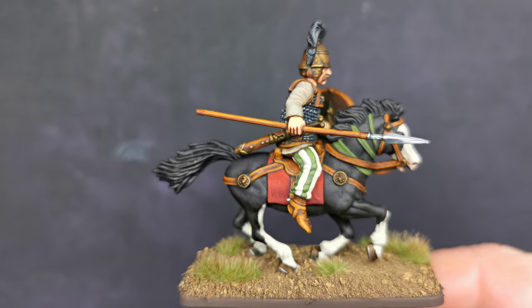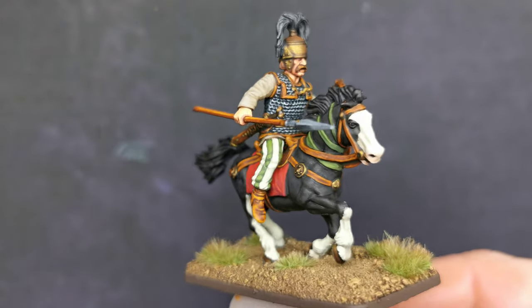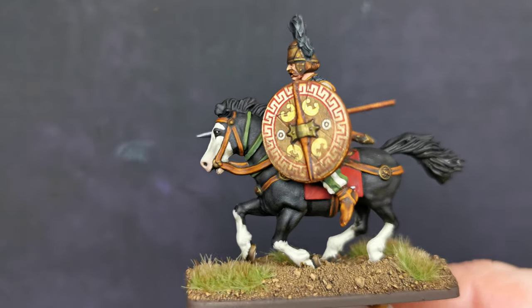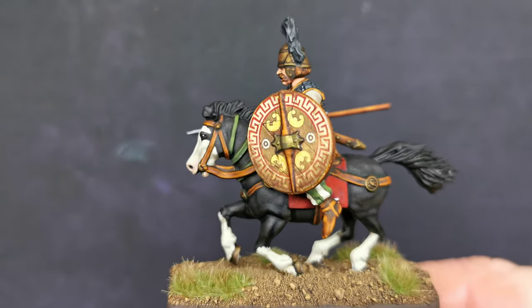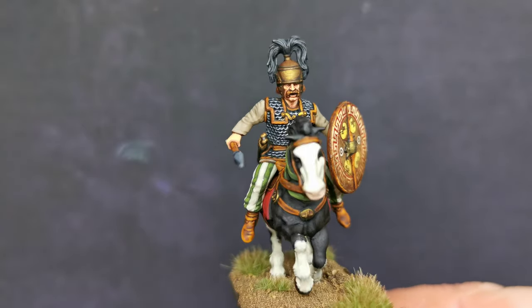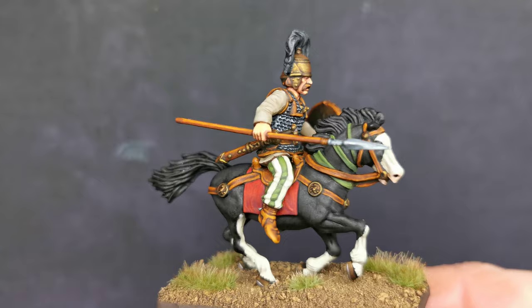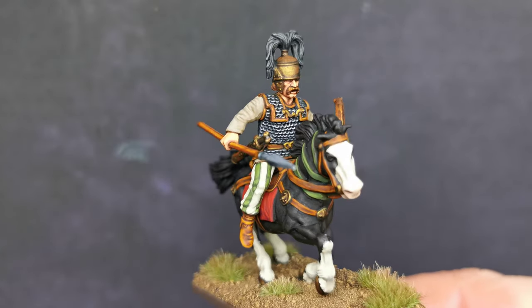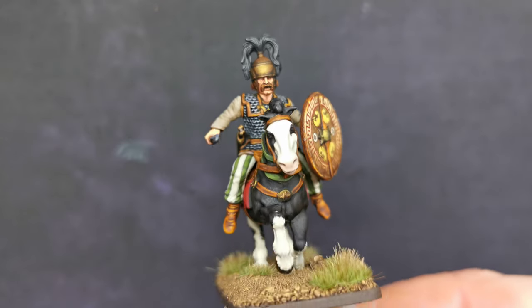It might look a little bit glossy on camera, but it is not actually glossy. In real life it is quite matte. I think it is where the light is hitting it — there is artificial light in here and it is kind of making it look a little bit shiny. But off camera it is very matte indeed.